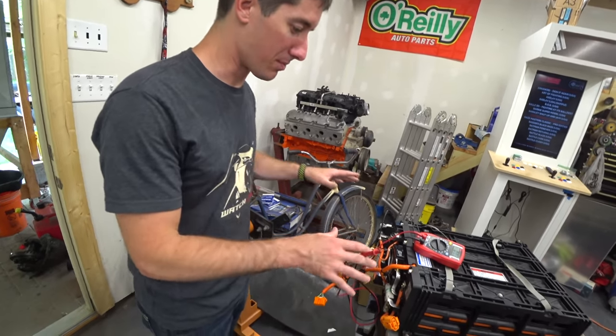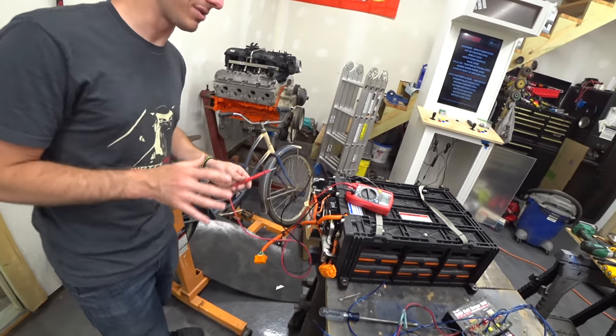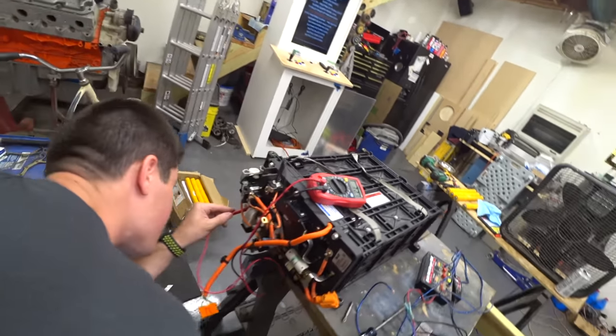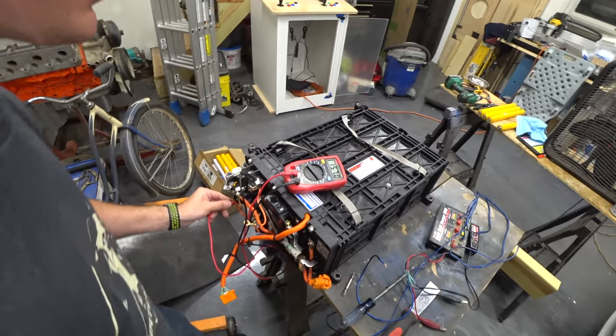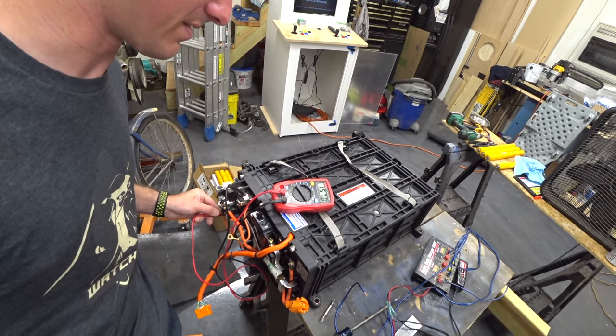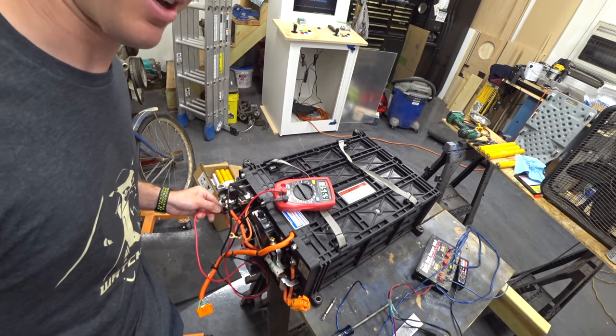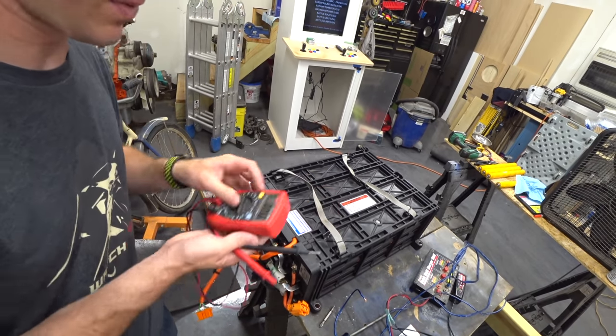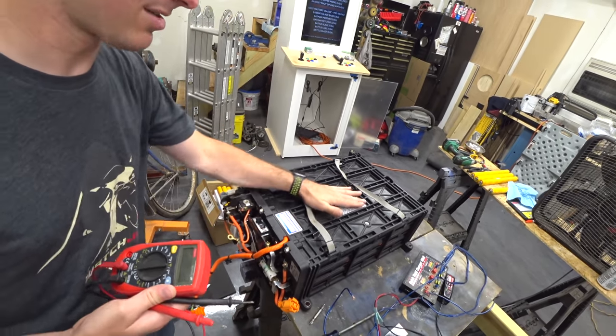We got the pack back together, threw all the bolts back in — all the hundreds of bolts to hold the gen one together. Coming over to the current sensor, we're reading 157 volts, 156.9, 157 flat. That ought to make this thing live again — shut the meter off and put this thing back in the car.